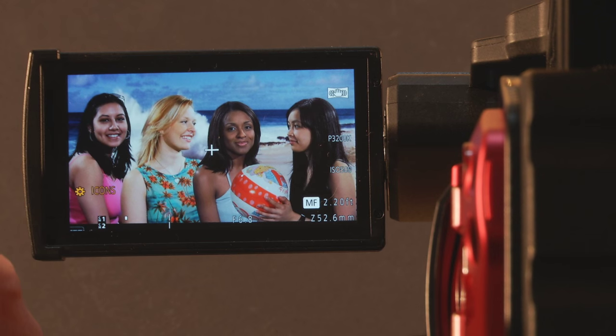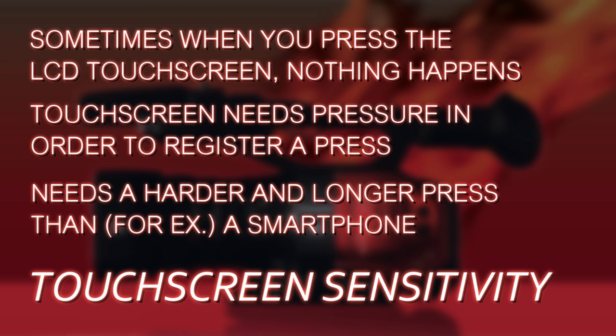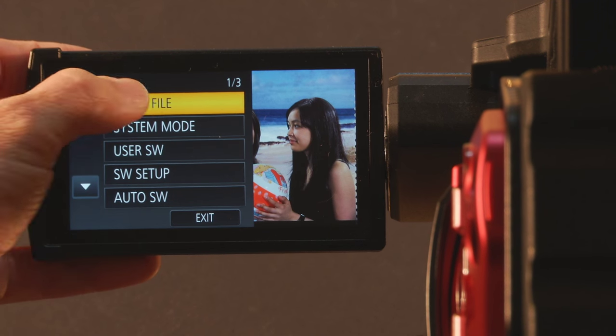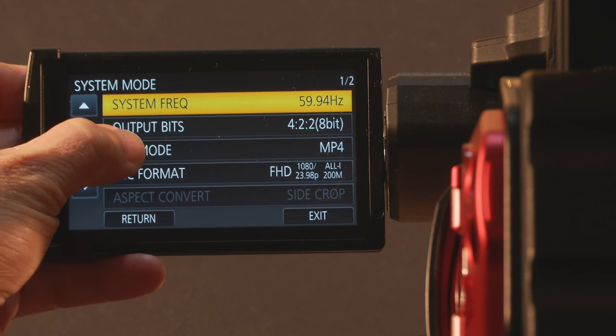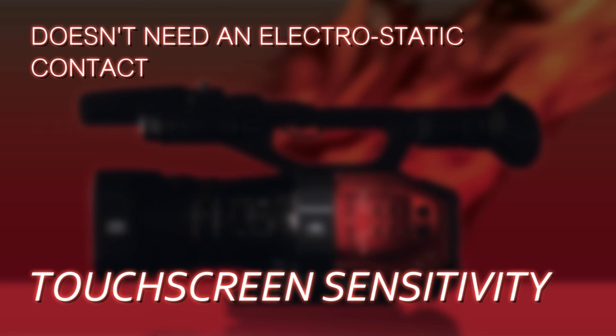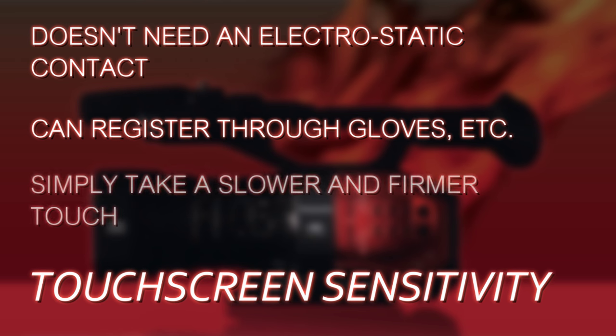The last tip — and it probably should have been the first. I see people press the LCD and nothing happens, press it again and nothing happens. The LCD screen works fine, but it's not like a phone. It needs a little bit of pressure and a little bit of time — you have to slow down your presses, press deeper. It doesn't respond to a very light touch or electrical capacitance. You need to put actual pressure on it. This can actually be a bonus because even with gloves on, you can still trigger the menus since it's pressure-based, not capacitive. So slow down, press deeper, and you'll have much more success navigating the menu system.